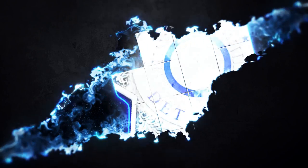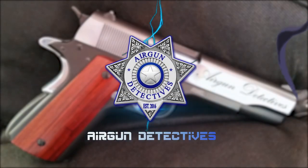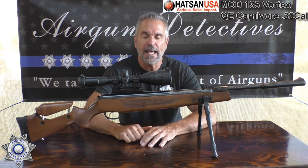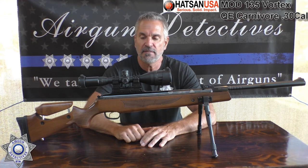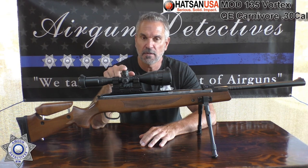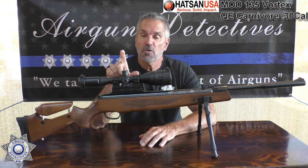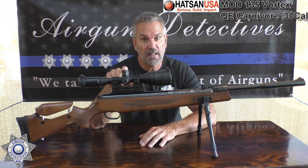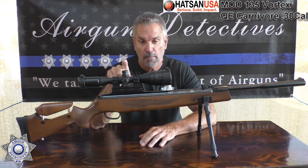Stay tuned for Airgun Detectives. Welcome to another episode of Airgun Detectives. Today we're going to take the mystery out of the Hudson 135, and this one we have in .30 caliber. They claim this is the most powerful break barrel made. I'll say that again — the most powerful break barrel made. And it's very impressive, actually.